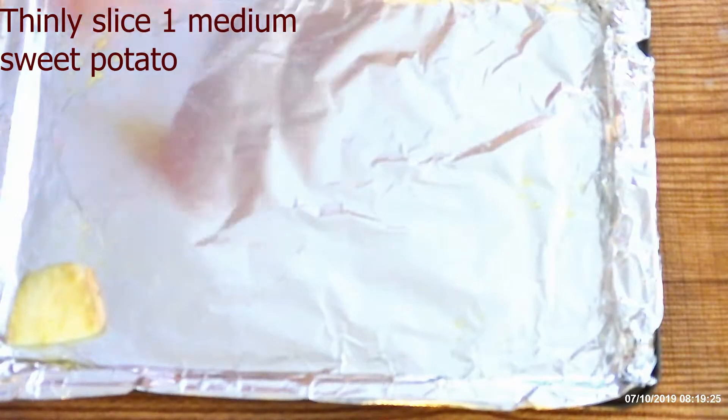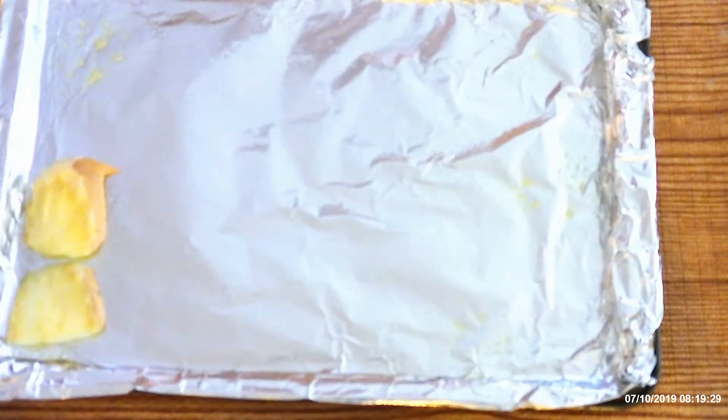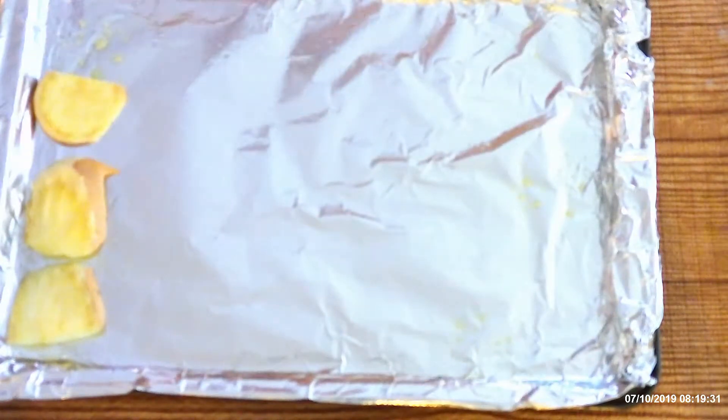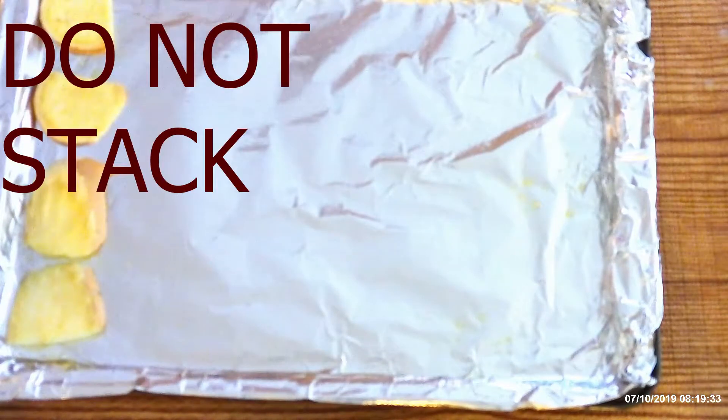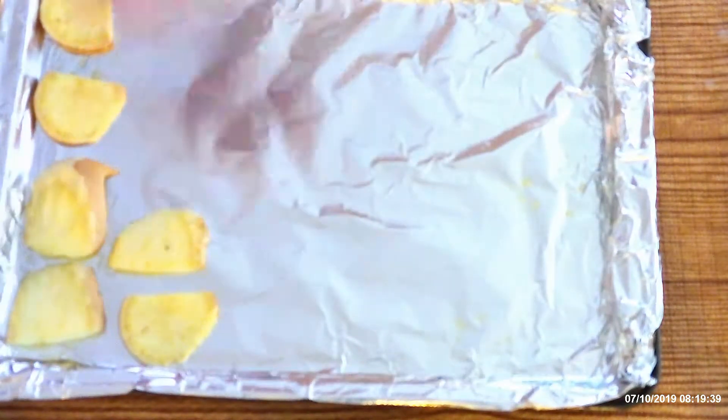Thinly slice one medium sweet potato and place the slices in a single layer onto the prepared baking sheet. Do not stack the slices — if you need another baking sheet, use one, but do not stack the slices or they will not cook right.